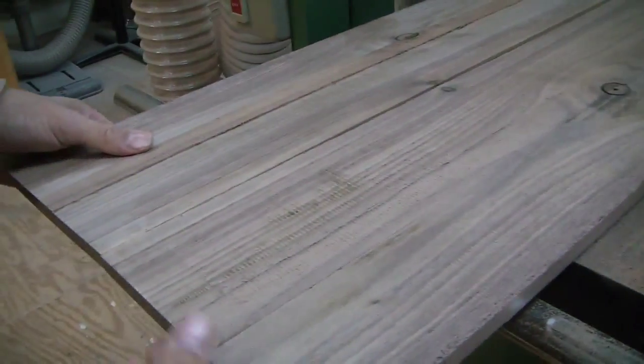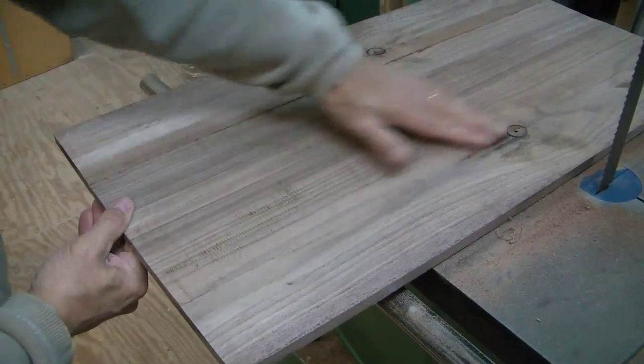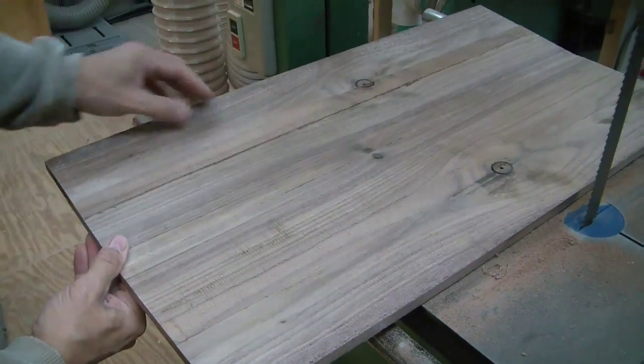Now what I'll do is I'll take this over to the thickness planer and we'll just clean up these marks from the band saw.